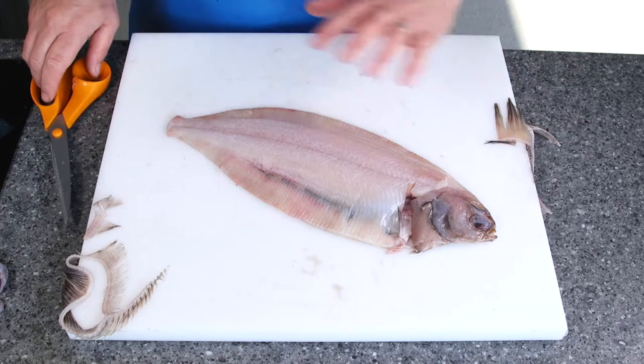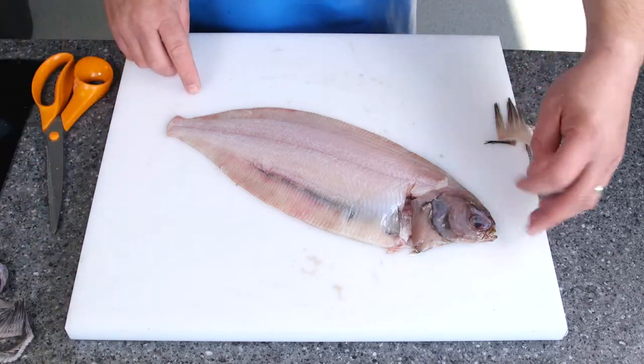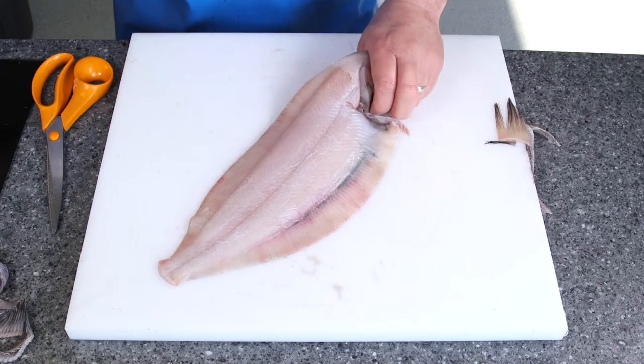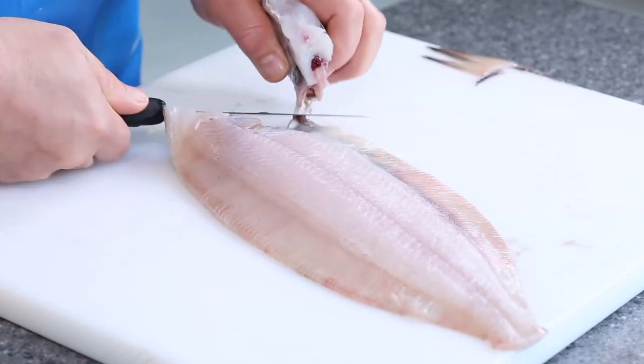So what we've done with that is we've skinned and trimmed it. Sometimes your customer would say to you they don't want the head on, so if we need to take that off, just grab the head, we're going to use the heel of the knife, just follow that all the way round to there, and then take it off.